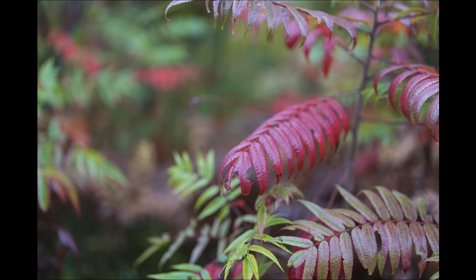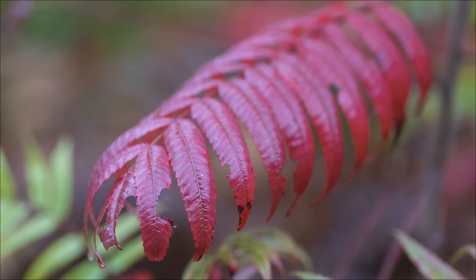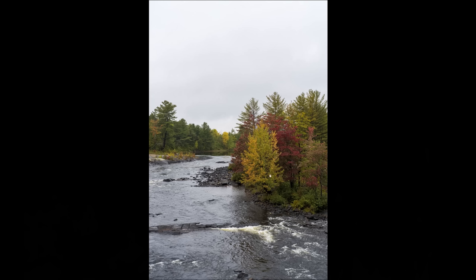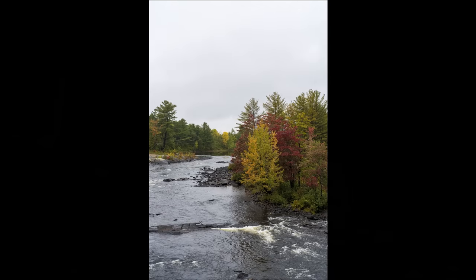Looking at bokeh geometry: at f1.2, there's a little deformation toward the edge of the frame — not too bad. By f2, you get completely circular bokeh highlights across the entire frame. As you stop down, while the 11 aperture blades become slightly visible, the shape is still very circular. Color rendition is also very strong — beautifully deeply saturated reds in the sumac, and other colors are deeply saturated in a natural-looking way.